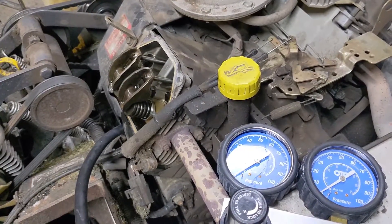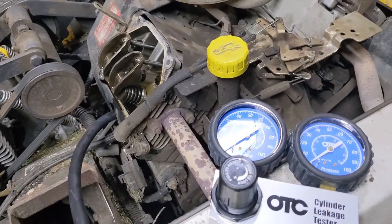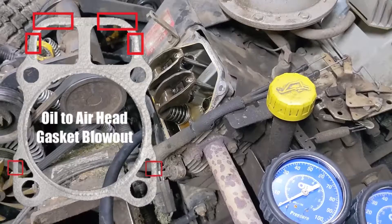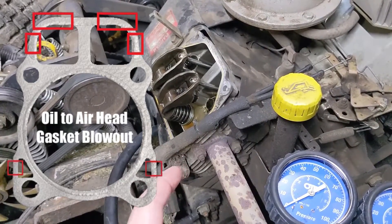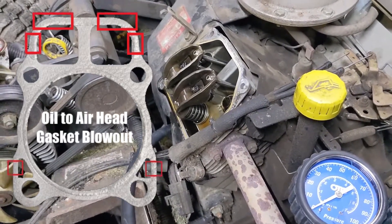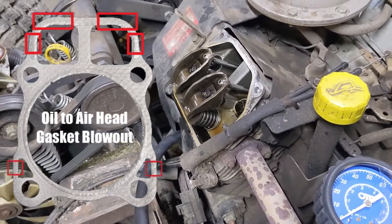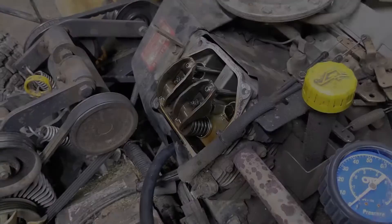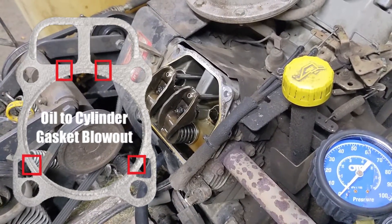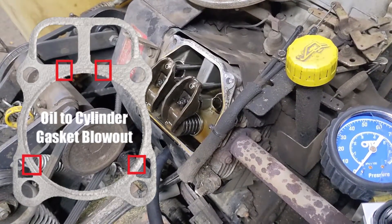When someone thinks of a head gasket leak, they generally look for oil underneath the cylinder, but there are actually two different types. There's an oil-to-air head gasket leak, where the head gasket around the oil gallery port breaks on the outside edge, meaning oil that would normally lubricate the cylinder head is leaking out to the outside air. The second is an oil-to-cylinder leak, which I believe we have here — where the oil that's supposed to be lubricating the cylinder head is leaking into the cylinder and burning off there.